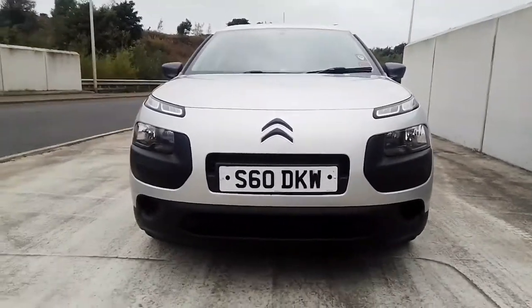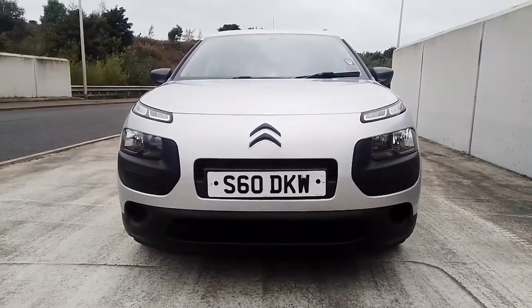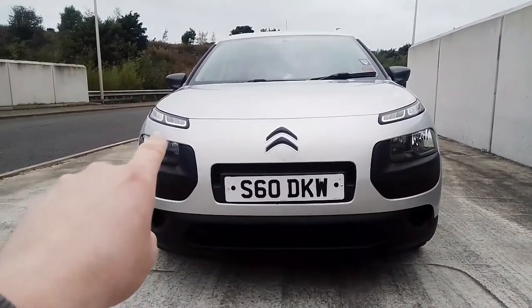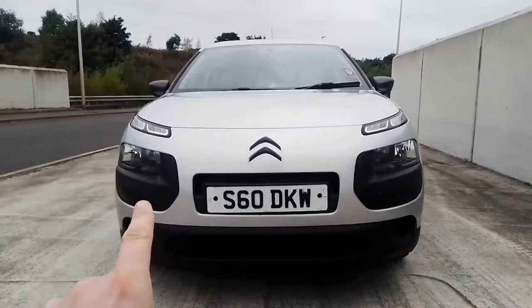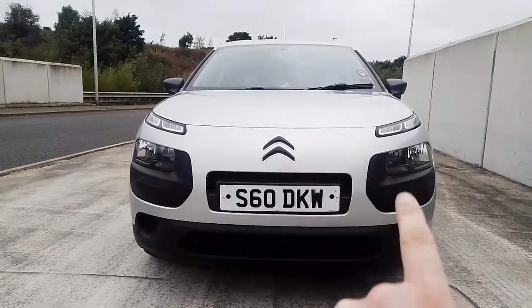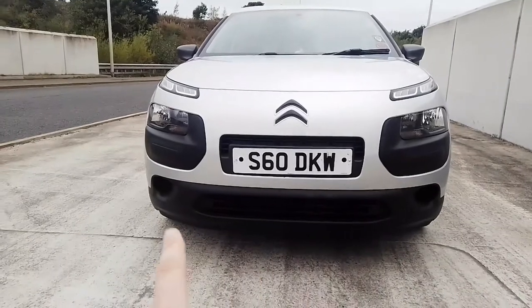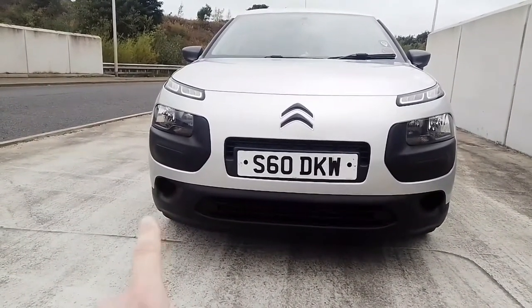Moving around to the front of this Cactus, you have this cute, friendly face, broken up with bad-boy style daytime running lights. Down below you have the headlights and indicators, more Air Bumps, and the lower grille. You've also got the blanking panels for where front fog lights would be.